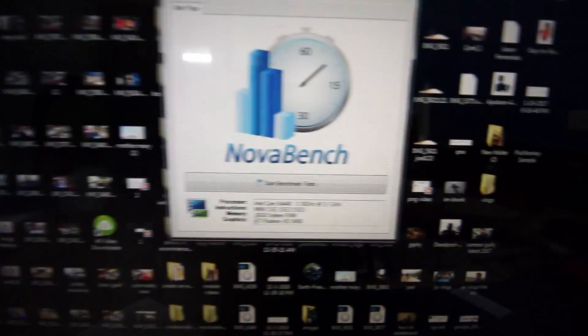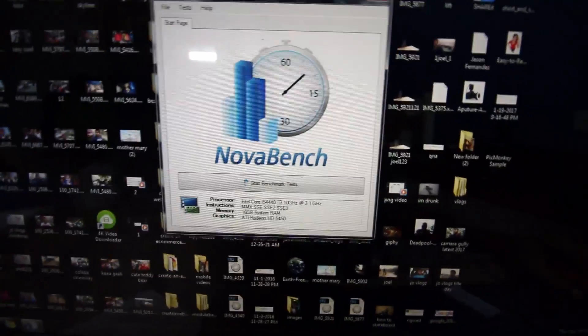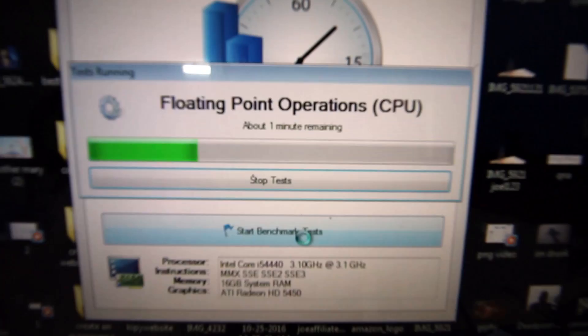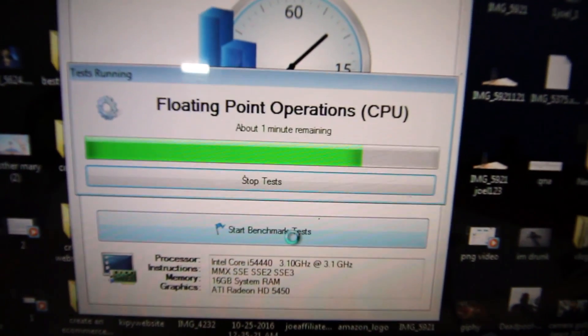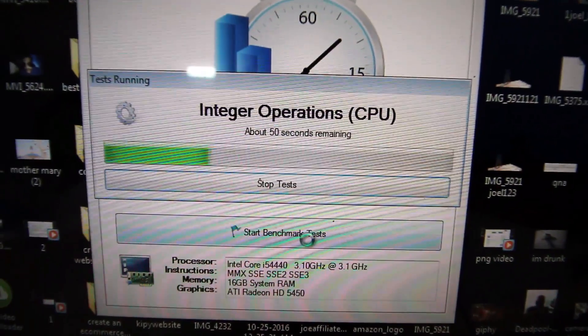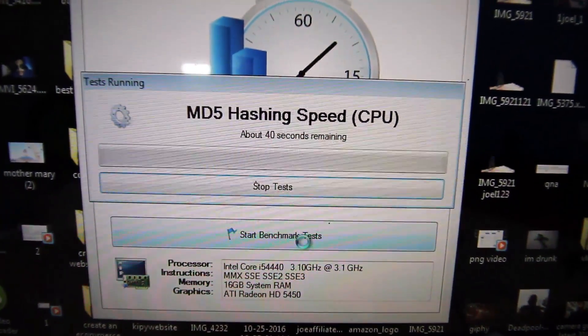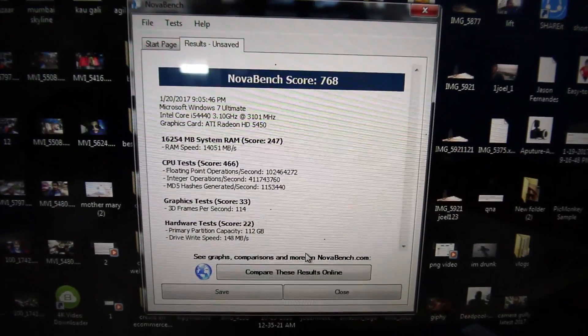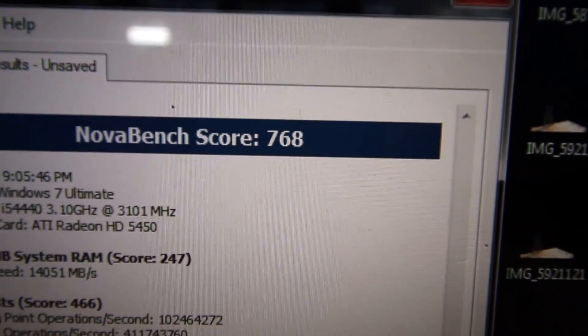Now I'm going to conduct the benchmark test again with 16GB RAM. I scored about 70 points more than the previous score after installing the additional RAM. When I increased so much RAM, the performance score didn't increase by as much as I expected.